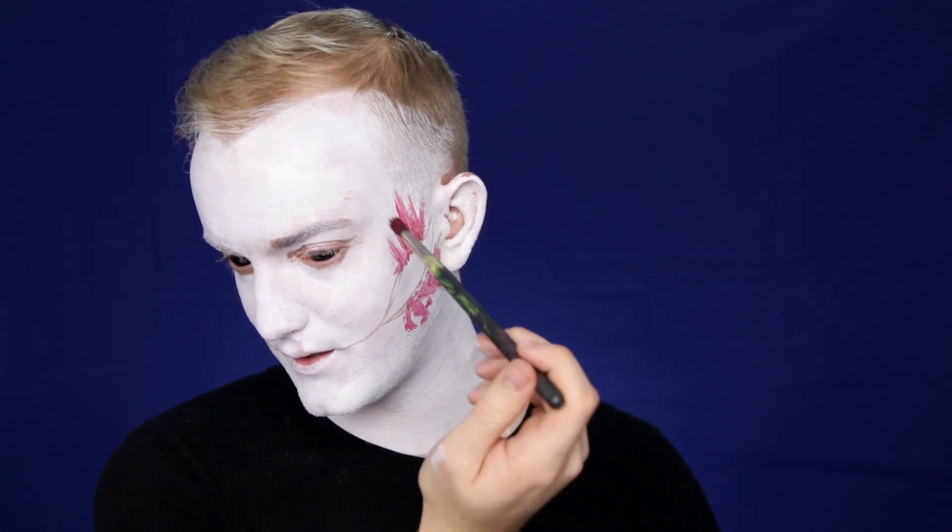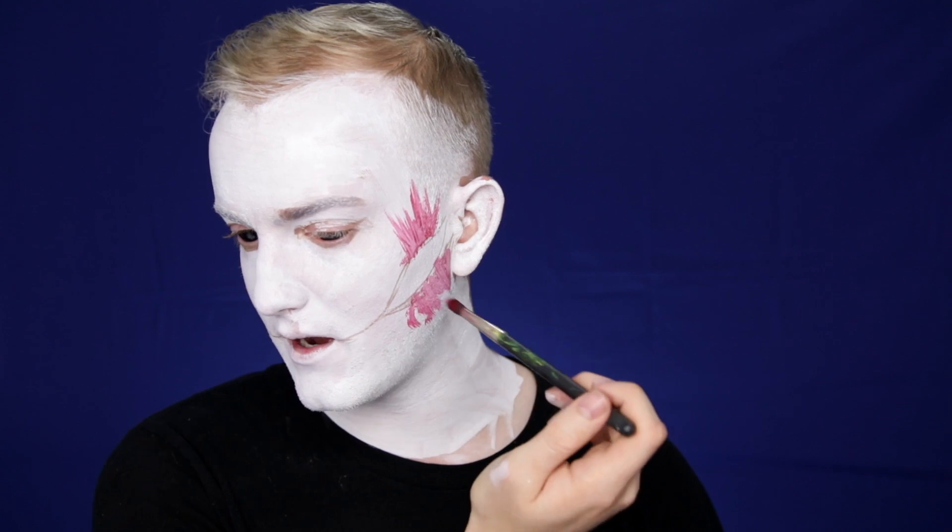Now I'm going to go in with more water-activated face paints and create a rainbow all the way across my mouth. What I'm doing here is just flicks of paint — I really want loose brush strokes. The way to achieve this is don't get your brush completely wet, just make it a bit damp so that it still has the texture of the brush in the makeup.